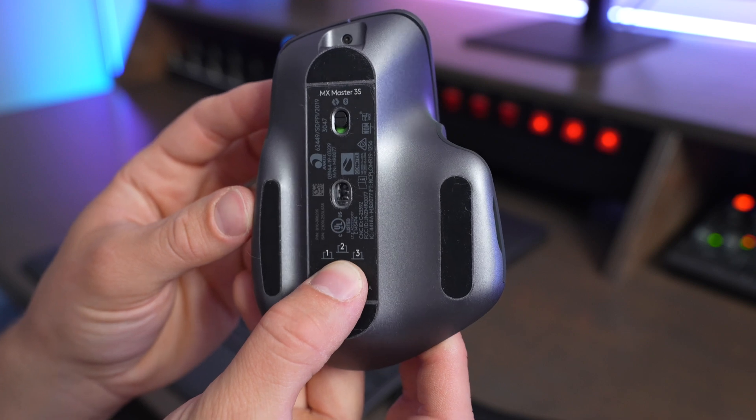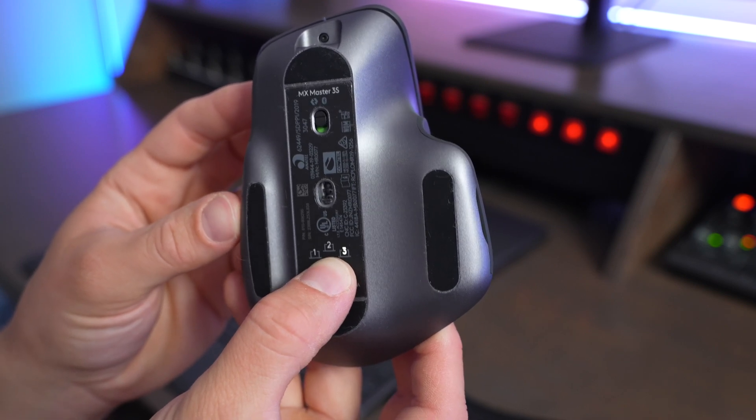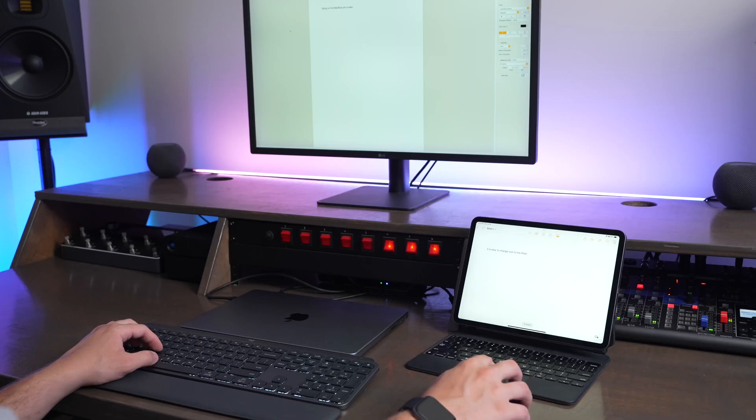The MX Master 3S also has a dedicated device pairing button on the bottom, so you can pair it to multiple devices and switch between a computer, iPad, or other devices just by flipping it over and cycling between the presets on that button. So it's really easy to pair devices using the MX Master 3S, but with the Magic Trackpad, it takes a little bit more work.